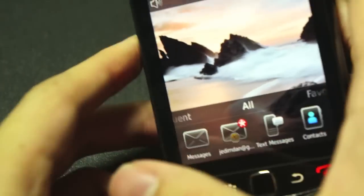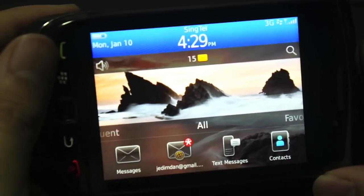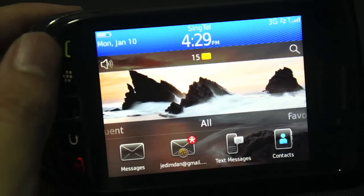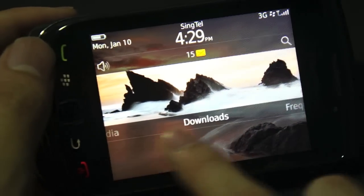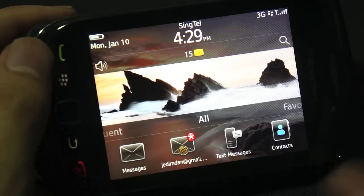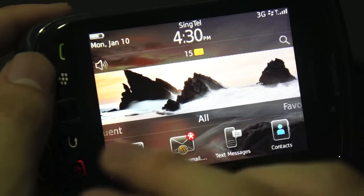Let's get into the software. The first thing you'll notice is that the screen rotates in all three directions — everything except upside down. If you caught our previous episode on the BlackBerry Bold 9780, this device is running BlackBerry OS 6.0, and the user interface looks almost identical. You have the status bar on the top, and then a panel at the bottom where you can scroll between all applications, frequently used apps, your downloads, media, and so on. They've really combined the experience of a normal BlackBerry device with a touchscreen device.